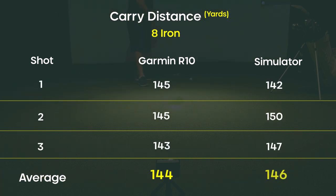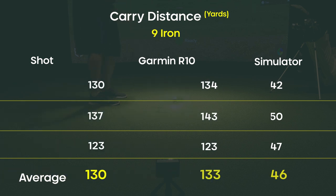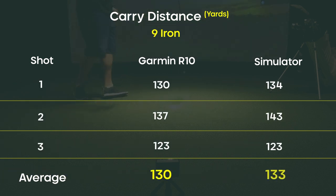Moving on to the nine iron, the R10 was showing 130 as the average and the sim showed 133 — within three yards. So I know my nine iron goes about 131-132 yards. Knowing these gaps is really going to help me this season and actually lose 10 strokes on my game.